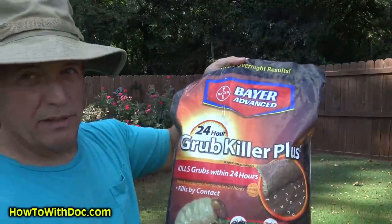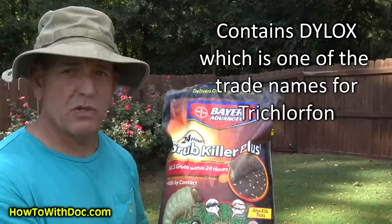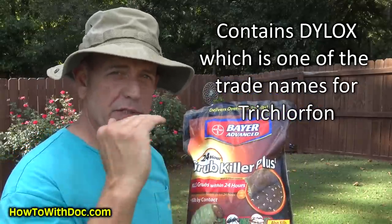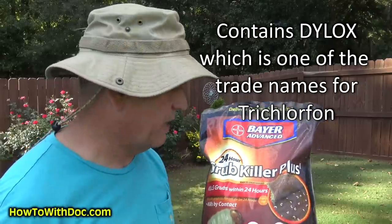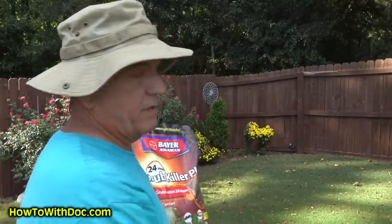Now we're in the fall — we're in September — and I've got active grubs on my lawn. Putting the preventative down is not going to work. This is the product that will work: the Bayer Advanced 24-Hour Grub Killer. I'm going to put links to this on the site at HowToItDoc.com. I got four or five bags of this that I'm going to have to reapply over the Spectracide to kill the grubs I have out here. This product will actually go down into the ground and kill the grubs.